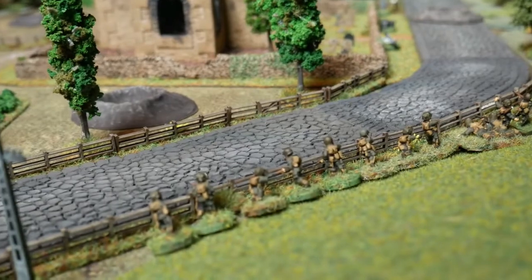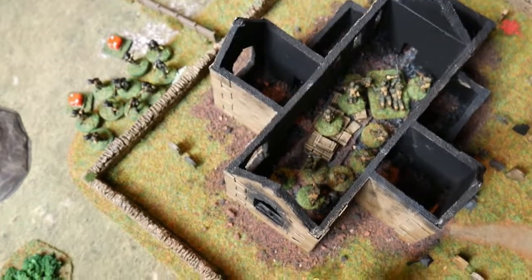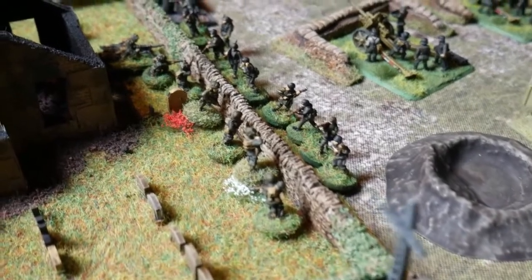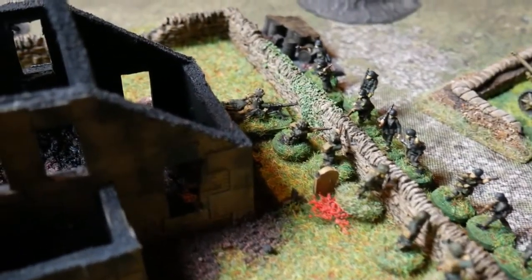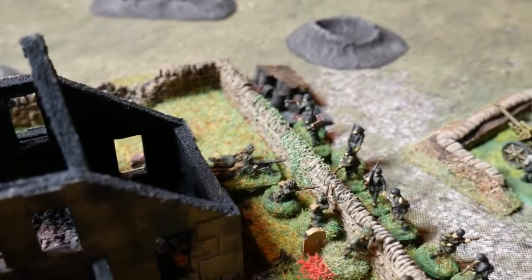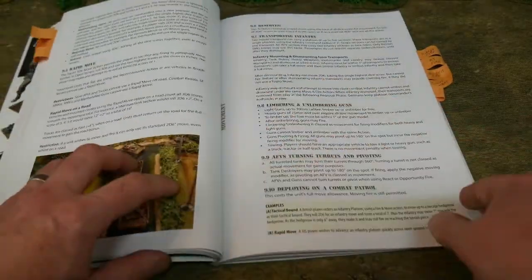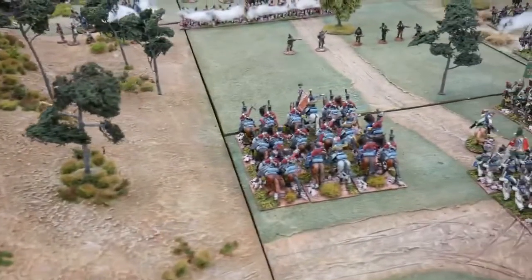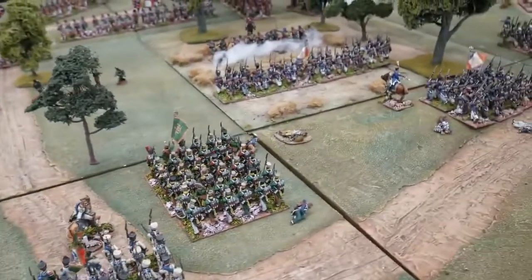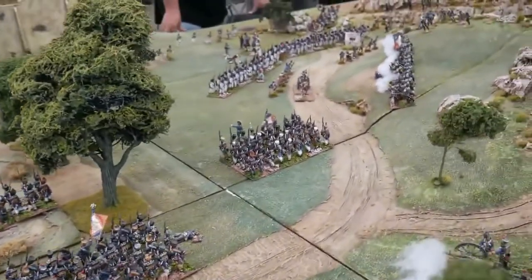Many World War II gamers will be used to playing skirmish level games such as Chain of Command or Bolt Action, which has a figure scale of one figure equals one man in real life. Even many of the higher level games retain the one-to-one scale of figures on the tabletop. However, O-Group is different in that it abstracts the number of figures on the tabletop depending on the unit they represent. This is something more common in Napoleonic or ancient gaming, where a unit of 24 figures may represent a battalion of about 800 men in real life.